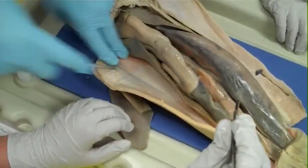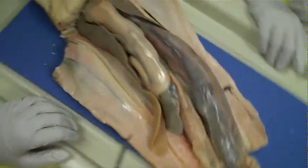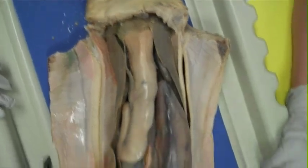When you're cutting through the bigger ones, there's a lot of cartilage too. Now we are open and ready to observe.